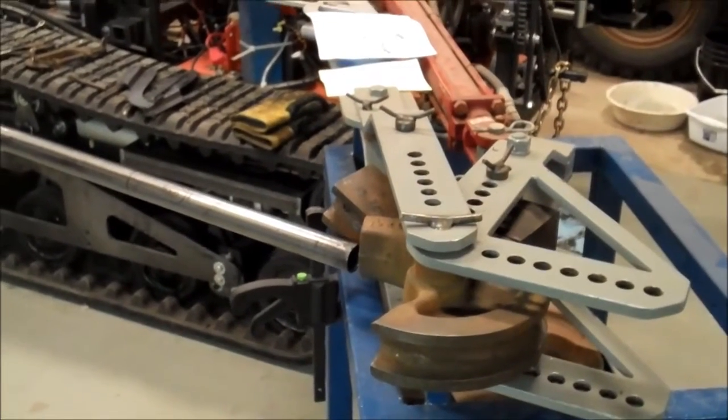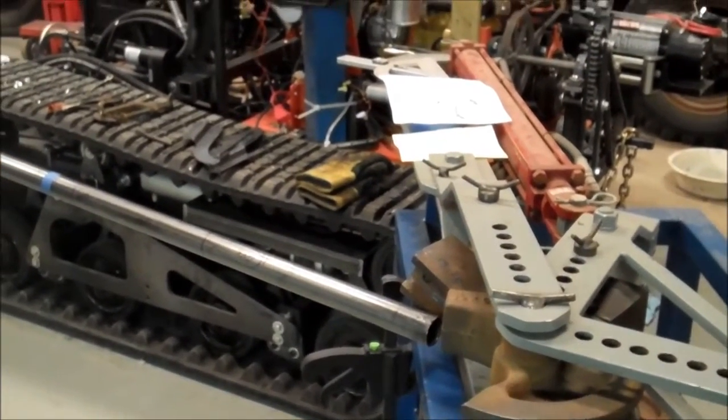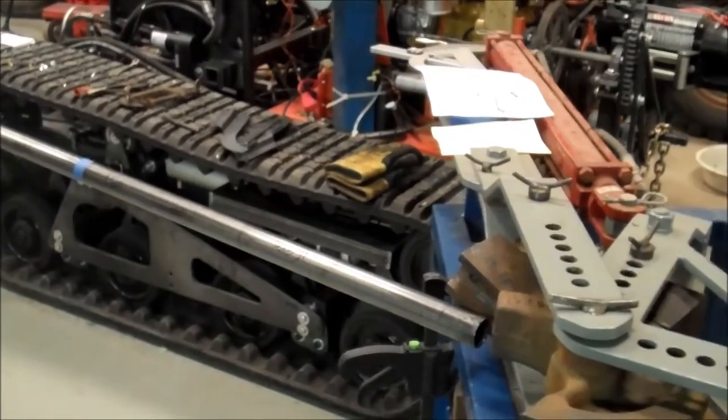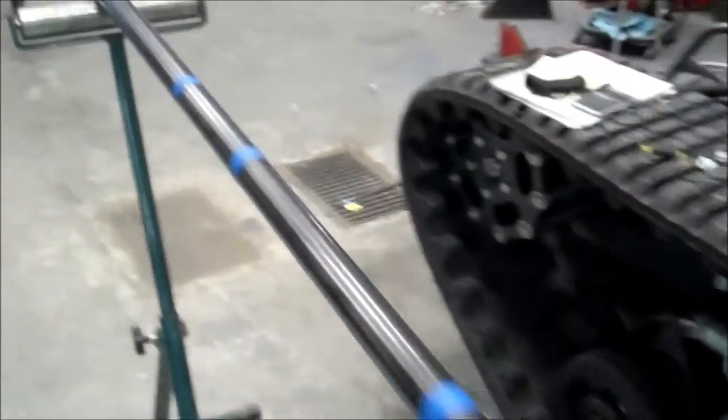Preparing to bend the safety bar tube. This comes over just like a roller coaster ride and pulls seat belts down in front, so we're going to build this as one piece. I've got the tube bender all set up here and I've laid out the tubing where to bend.